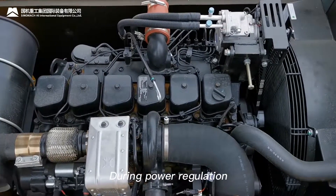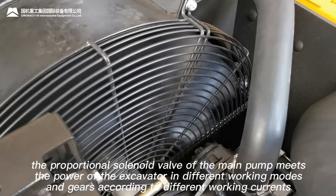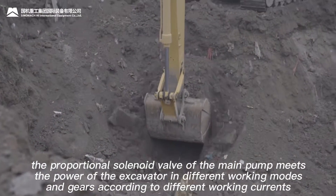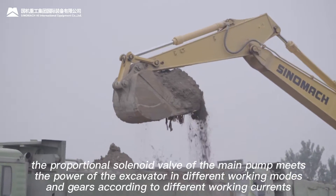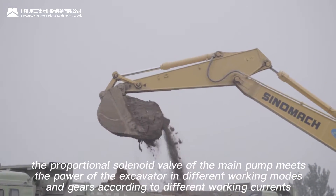During power regulation, the proportional solenoid valve of the May pump meets the power of the excavator in different working modes and gears, according to different working currents.